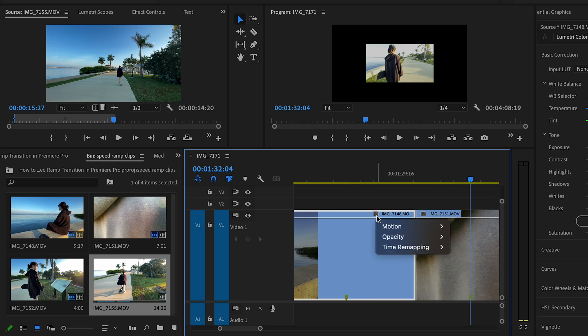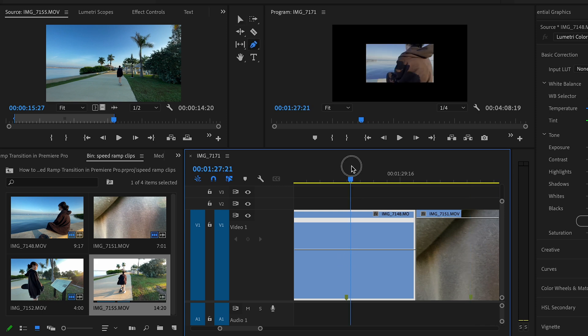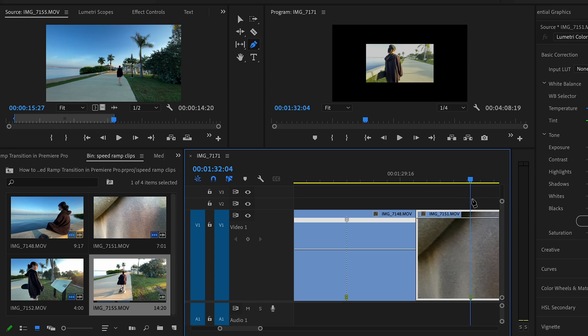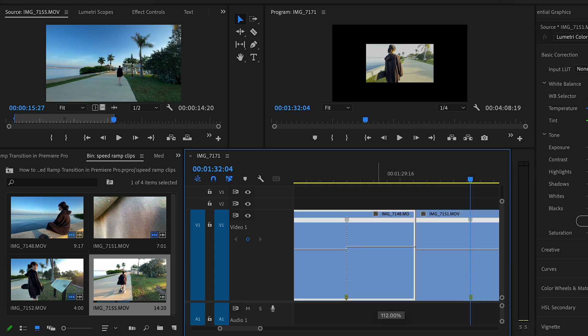We're going to hit that FX tab with a right click — Time Remapping and Speed, which is awesome. Now let's hit P on the keyboard, go right here to this marker on the timeline, then come over here to this marker and hit V on the keyboard. Time Remapping Speed, P again — there's our point. Now here's the fun part: hit V again. You see this little line here? This is now our speed, so I'm just going to click and hold and drag it up.